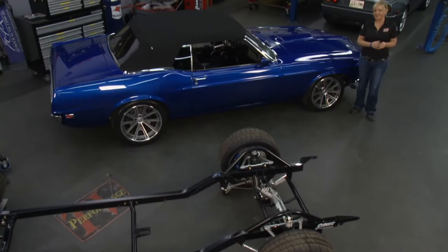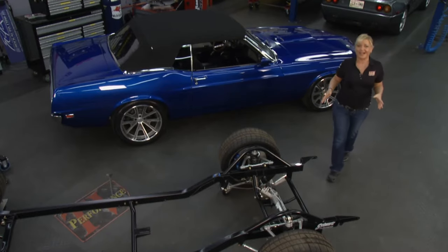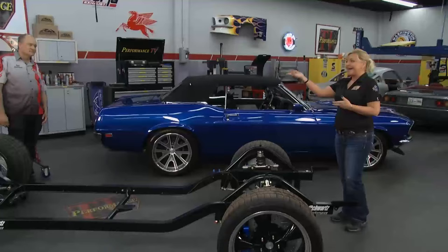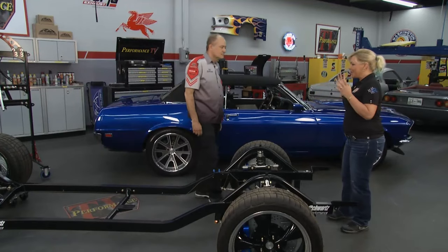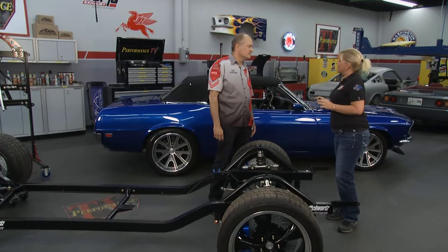Welcome to this week's Performance TV. You had your dream car when you were a kid, and you go out and buy it, and come to find out that that '69 Mustang doesn't feel quite as good as you remember it back in the day. That's why we brought in Jeff from Schwartz Performance. We're going to be able to get that '69 Mustang or our Camaro or whatever and make it drive like a modern-day car. You've been doing racing for a very long time — tell us how you got started.